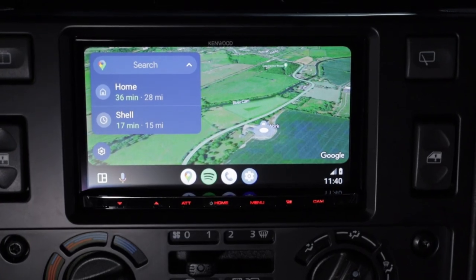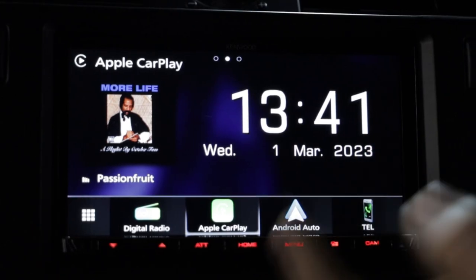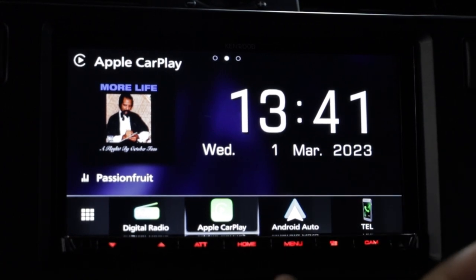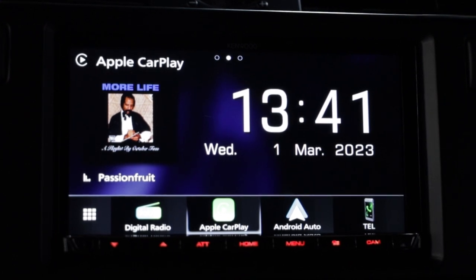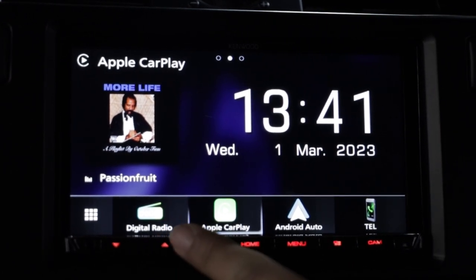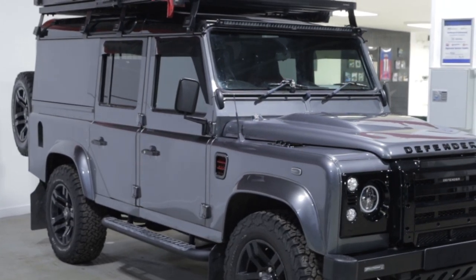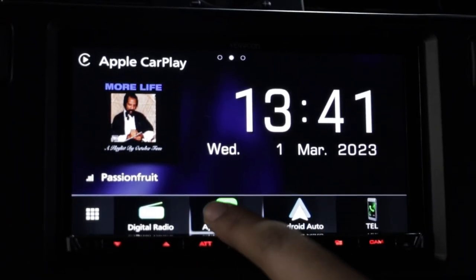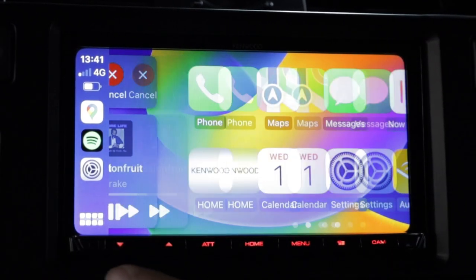This unit features wireless Apple CarPlay as well as full wireless Android Auto — perfect for people who have multiple phones or multiple drivers using either Apple or Android, or who just want that wireless functionality. We've also added an antenna on the front wing, giving us full digital radio as well as FM, but the main thing most people will use is Apple CarPlay and Android Auto.